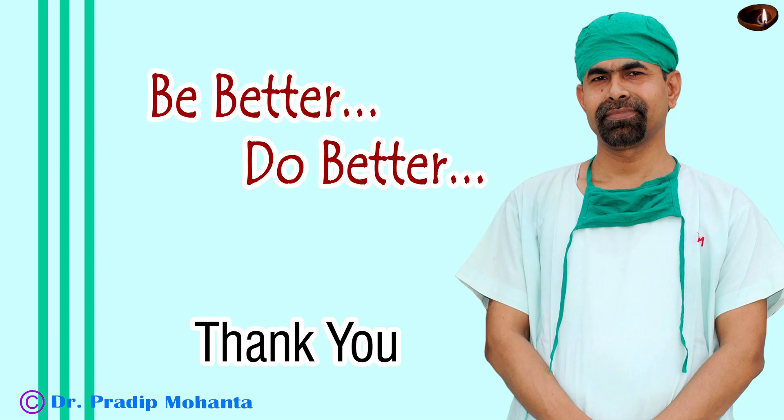Thank you very much for your attention. Hope this video will encourage you to use Mahanta's breechopper. Surgery will be effortless if we can divide the nucleus — especially in soft cataracts — into 3 or 4 pieces.